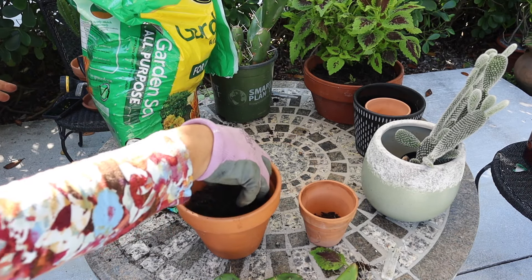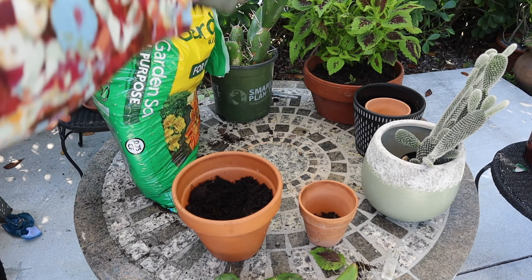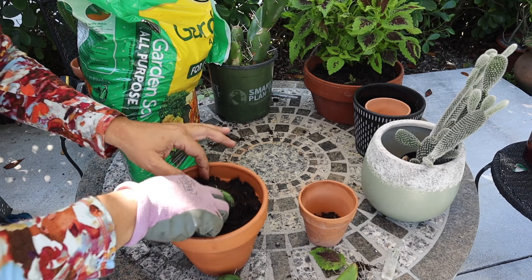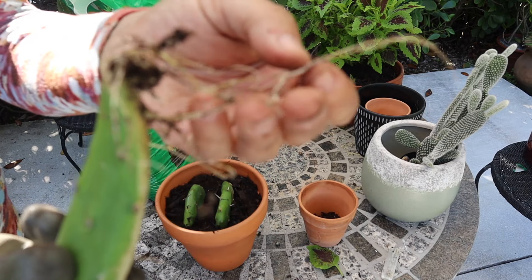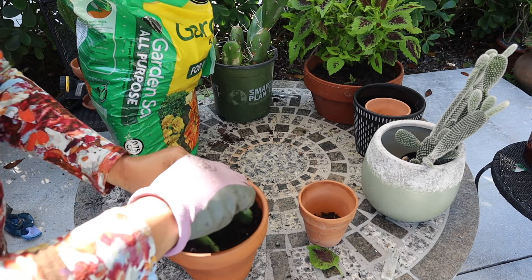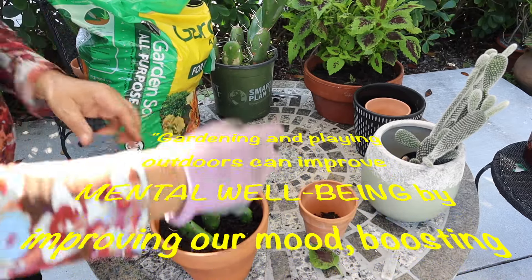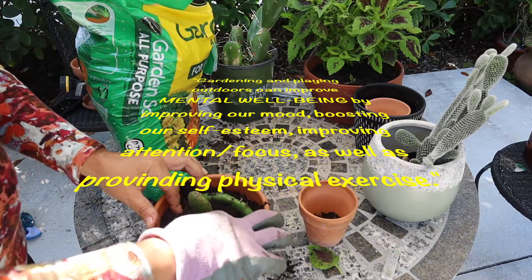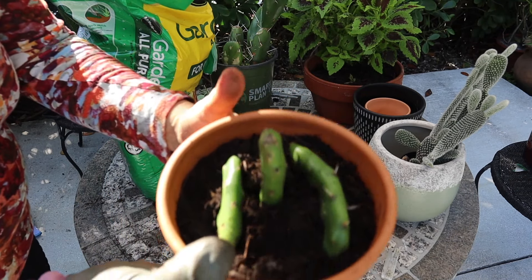Now is the time to do a lot of gardening because it's spring — everything blooms beautifully, the colors, everything grows now. This one has long roots, but I'm going to put it here. I'm going to keep you posted when they start growing and they have babies. It looks so cute now.